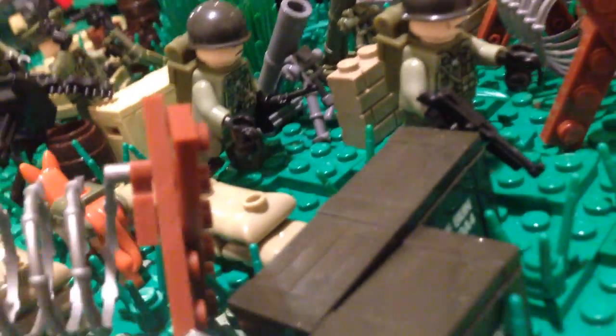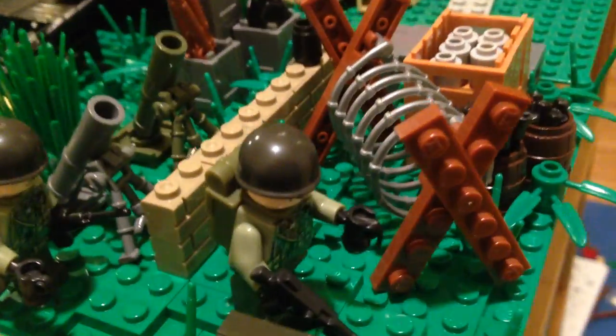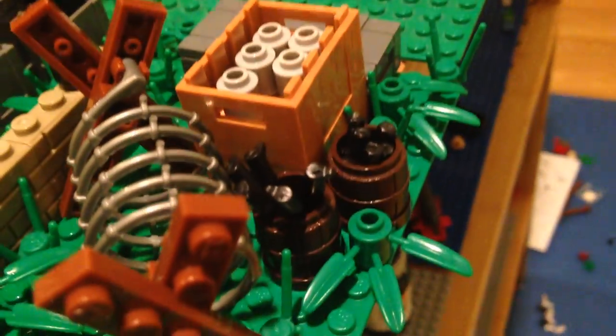And then an M1A1 carbine in there — it's got the wire stock instead of the full wooden stock. And then just a brick wall there. And I guess just another soldier with a Thompson machine gun. Always confusing that with the Browning nowadays, not sure why.